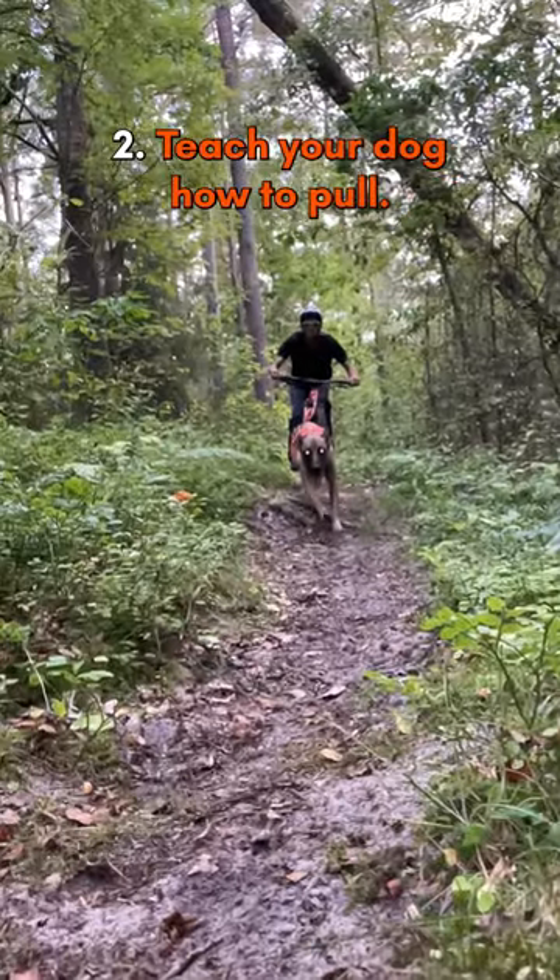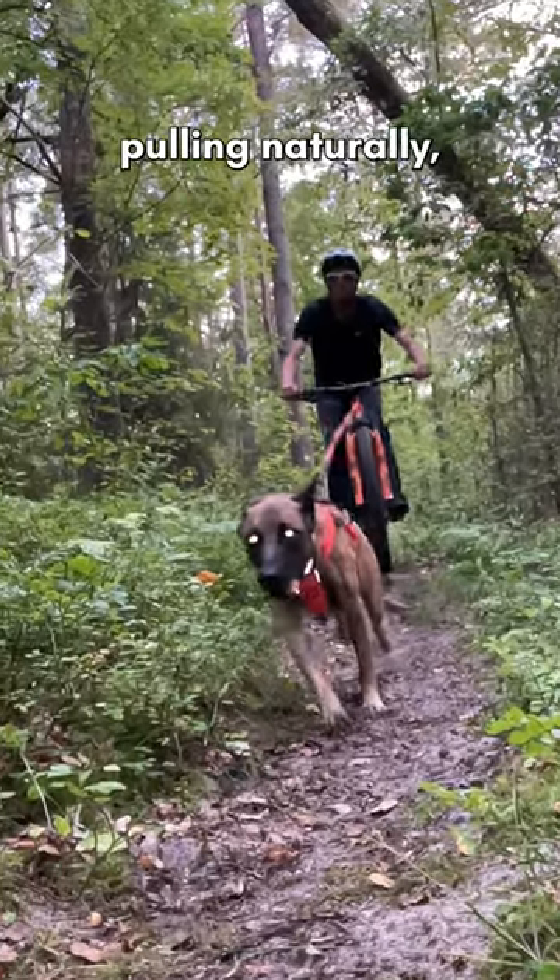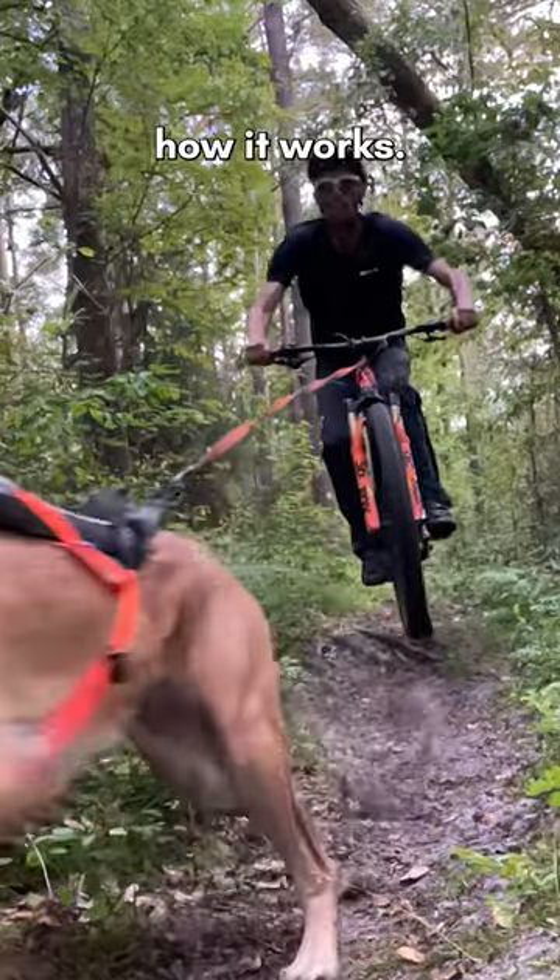Tip 2: Teach your dog how to pull. Some dogs will run in front of your bike pulling naturally. Other dogs need some help to figure out how it works.